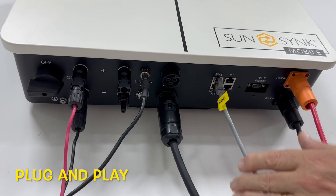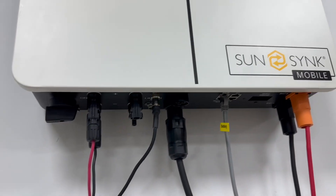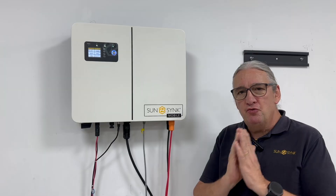Everything is plug and play, it's very, very simple. You don't need to open it up to wire it, so you can just simply pre-wire the sockets. Before you come to an installation, you get somebody to pre-wire everything, so it's really, really simple.